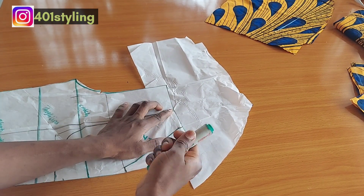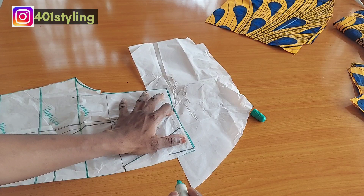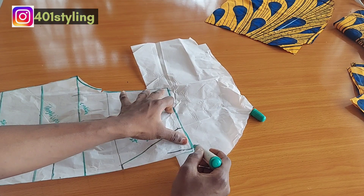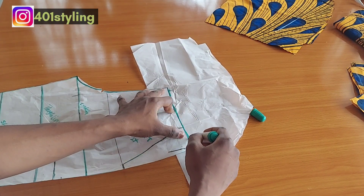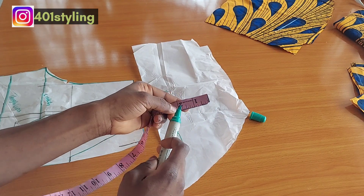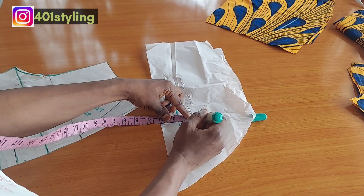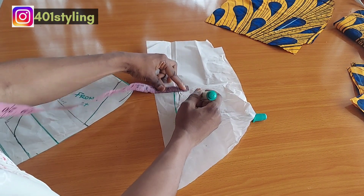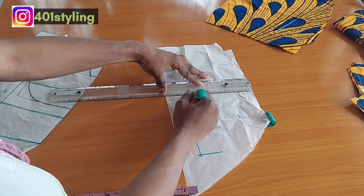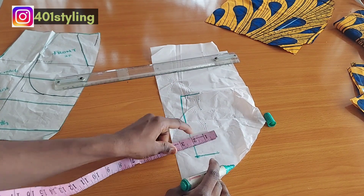We are going to trace out the waistband without the seam allowance, because we already joined the front and the back together before fixing the band. You can trace it out with a straight line or use a dotted line that you connect together later. Do not forget the seam allowance — you need to remove the allowance. After tracing it out, you are going to have a slight curve. Then you mark the waistband height of your choice; for this one I'm going to use 1.5 inches, marking from one end to the other.